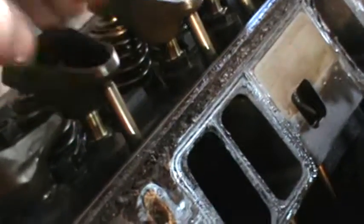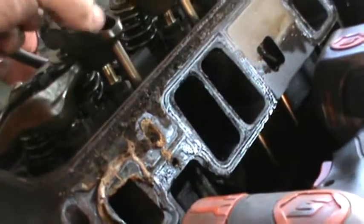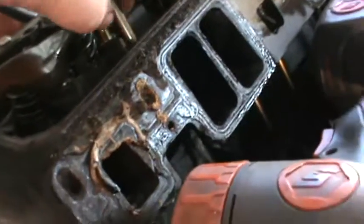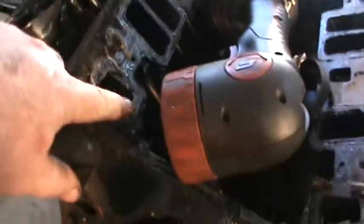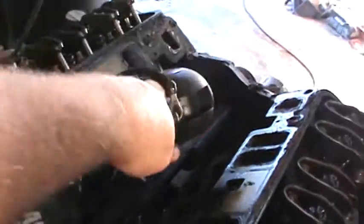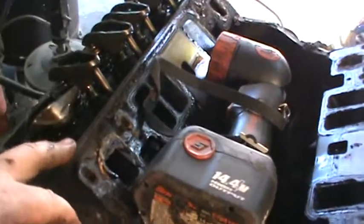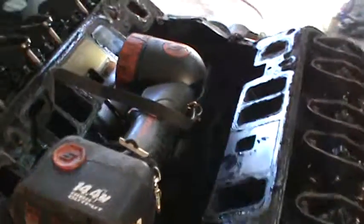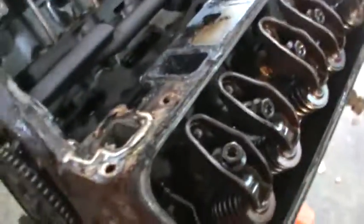These are just nuts that hold the rocker arm and put tension on the push rod. The rocker arm just holds tension on the hydraulic lifter, so you've got to take those nuts loose enough to pull the push rod out. Push rods don't matter where they go - they're the same length, so exhaust and intake are the same. You just need to check them to make sure they're not bent or damaged.